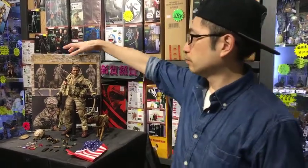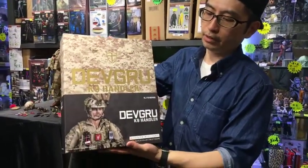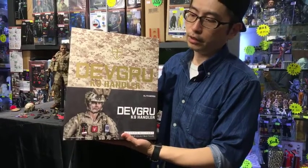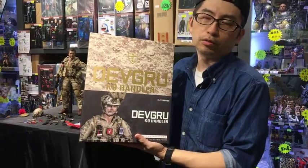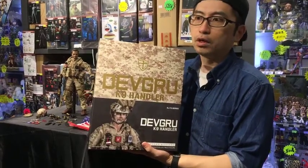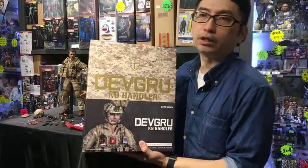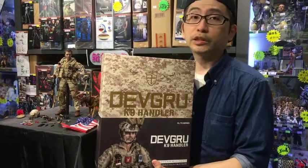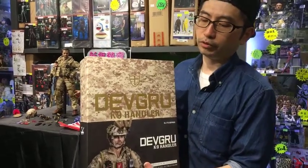Let's start introducing the figure we are going to review tonight. This is from BAM Toys, a Chinese brand. DEVGR — most collectors watching should know this is a US military force, specifically US Navy SEAL or SEAL Team 6. This is another name I know for it. And this is a K9 Handler — a handler for a military working dog.